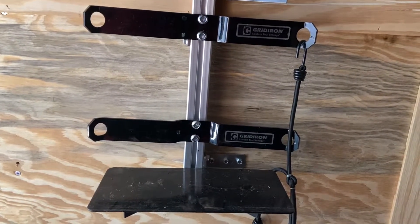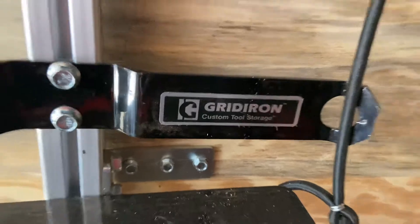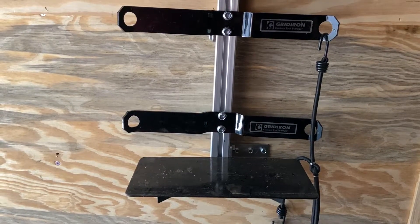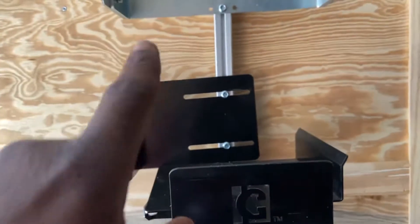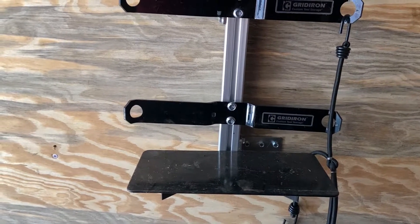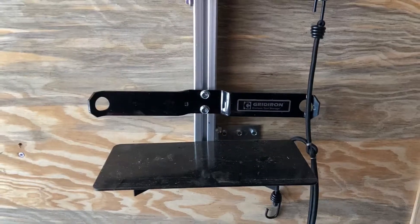Hey guys, good afternoon. Wanted to do a quick shout out again to Gridiron — Jeff and the team saw my video from when I did the setup on the backpack blower. This backpack blower is currently in maintenance so it's not in the rack, but they were really impressed with the video and decided to send me another little something to try. They call it their universal holder that works with their system.